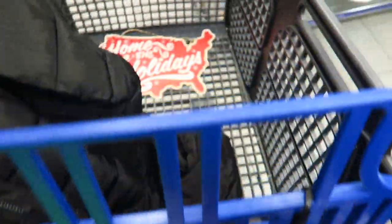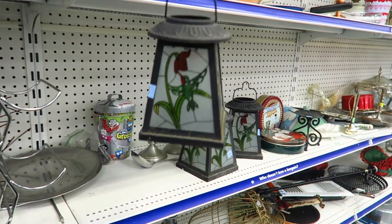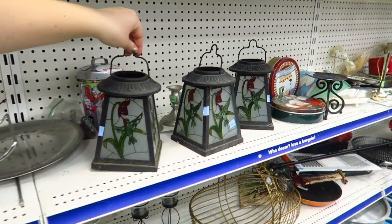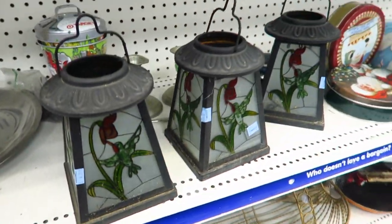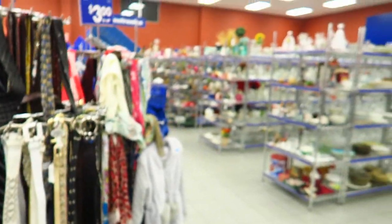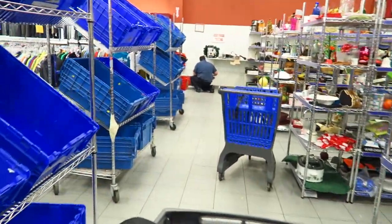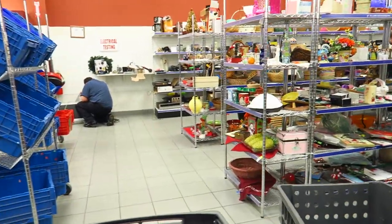Oh, those are actually really nice — how much are they? Four bucks. They're pretty nice, real glass too, that's really cool. I found a few blank media items. We have to go grab the other one I left back there, then check the glass case, and then I think we're good to go. Then we gotta go pick out our Christmas tree.